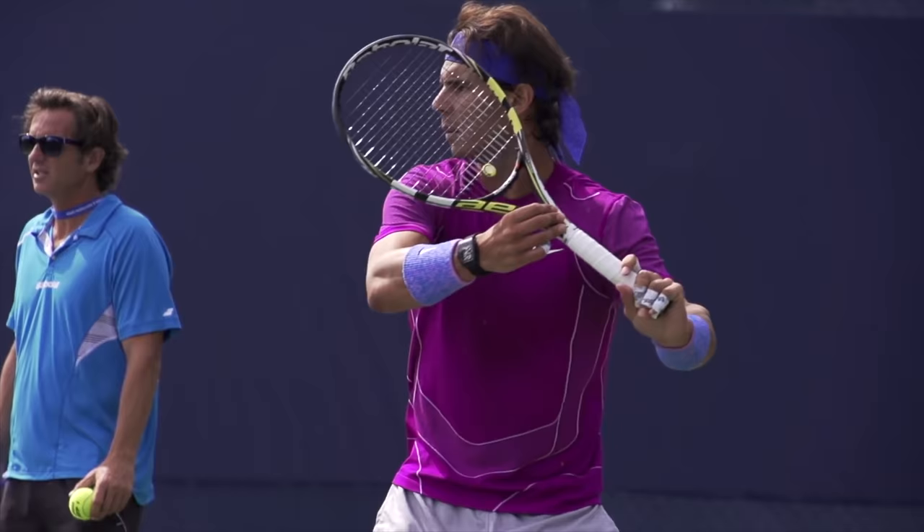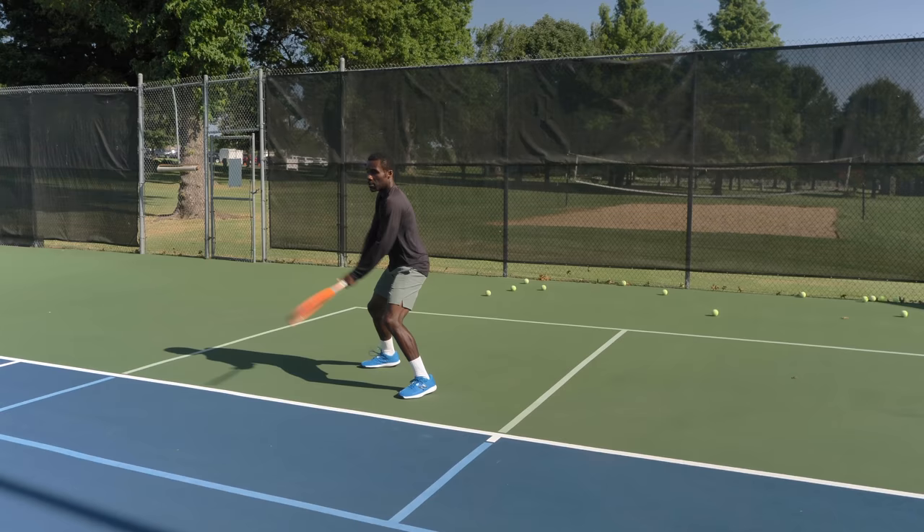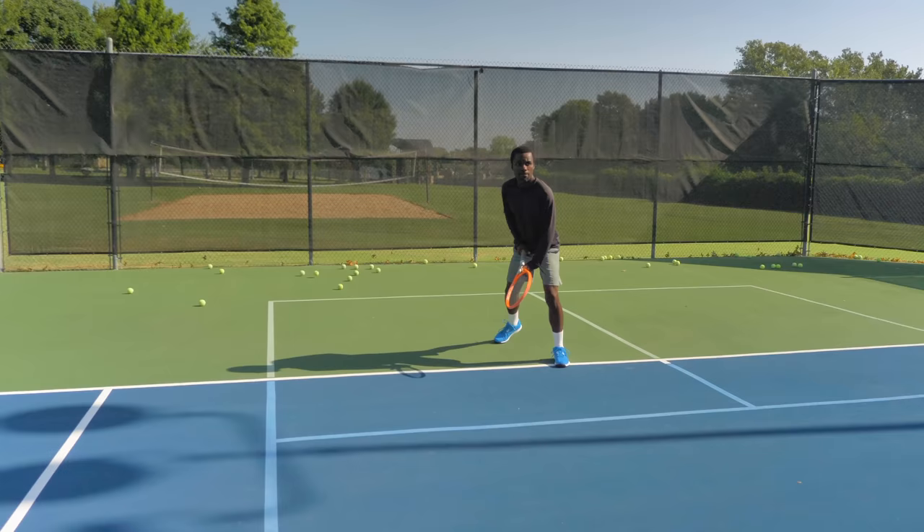Repetition is the mother of skill. If you don't own your forehand, meaning you can't hit that shot when you want it, when you need it, then you don't own that shot. If you don't own that shot, it's because one of two things: either technically you don't have the right technique to consistently hit the shot, or you haven't done enough reps.